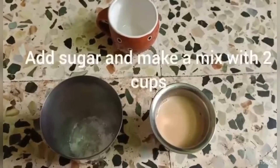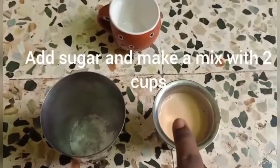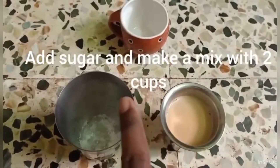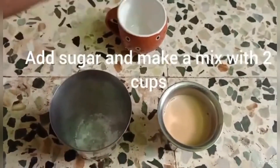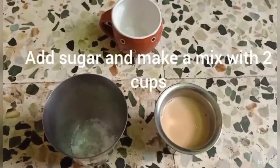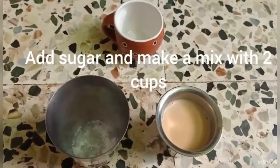We have 3 cups of tea and we will add sugar to 2 cups. I am going to add tea in the pan, add tea to taste. This is the taste of tea — let's see the tea in the pan.